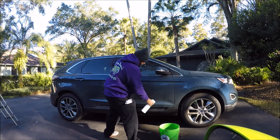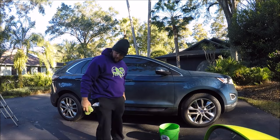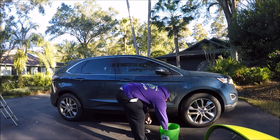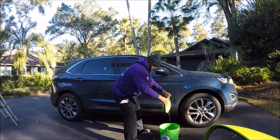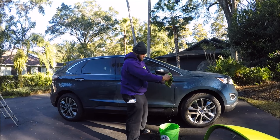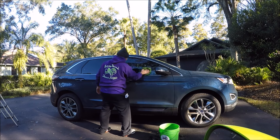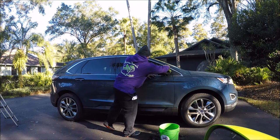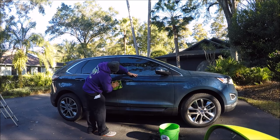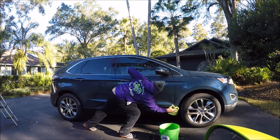It's all pre-soaked. The product is doing its thing to encapsulate the dirt. Put one towel in here for now. Just like the Gary Dean Wash Method every other time, you pre-soak your towels in the solution, pull a towel out, and start from top to bottom — side to side — so that you're not causing swirl marks with circular motions.